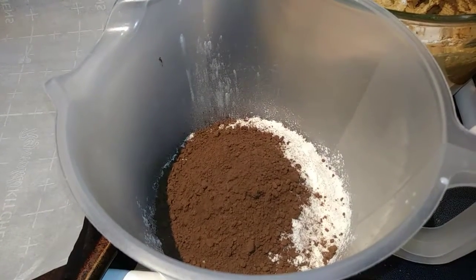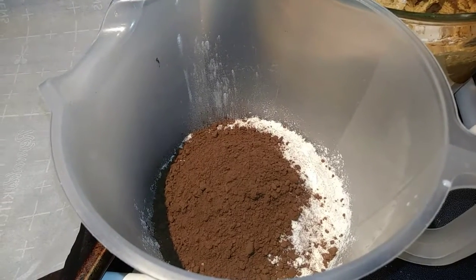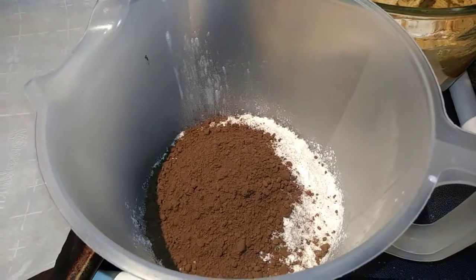In another bowl, you want to add all of your dry ingredients. So stir together your flour, your cocoa, baking soda, and salt. You just want to stir that together with a whisk. And then we are going to slowly combine it with our Wow Butter mixture.